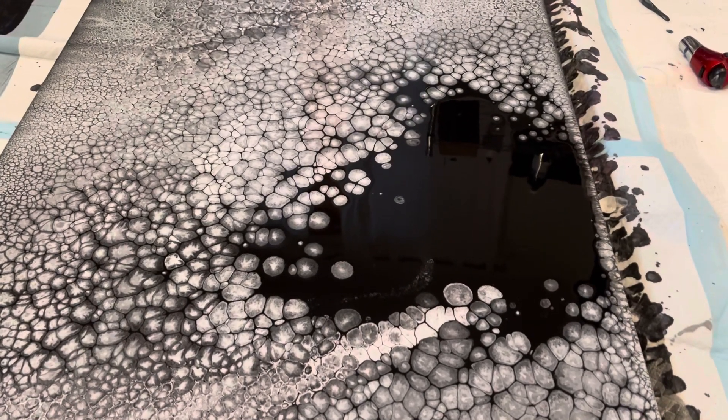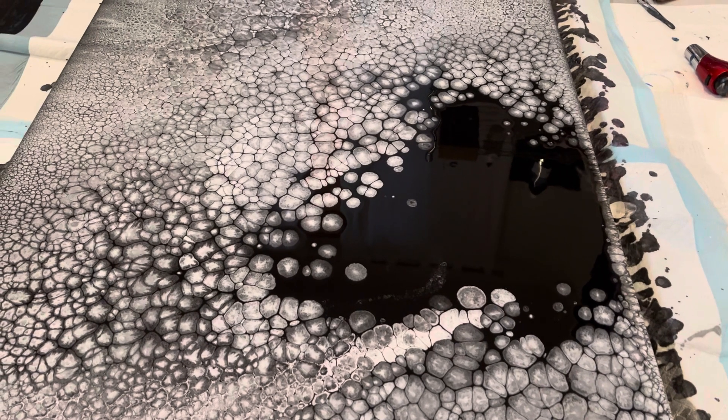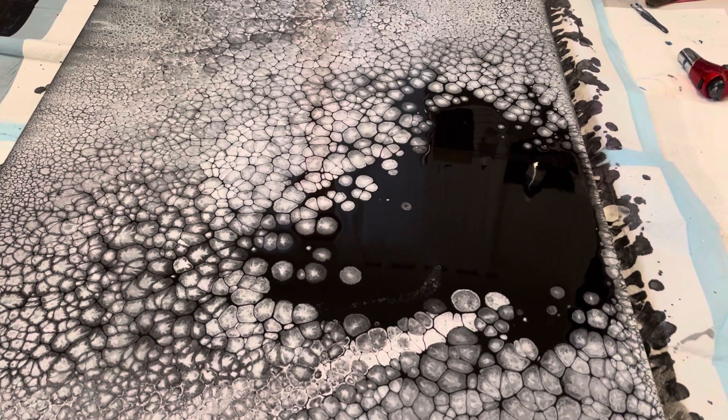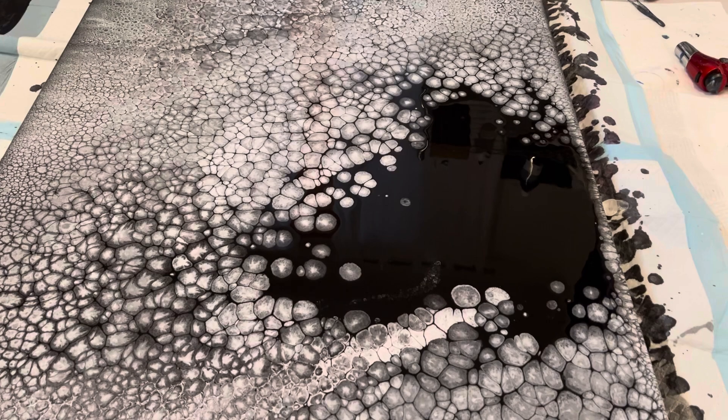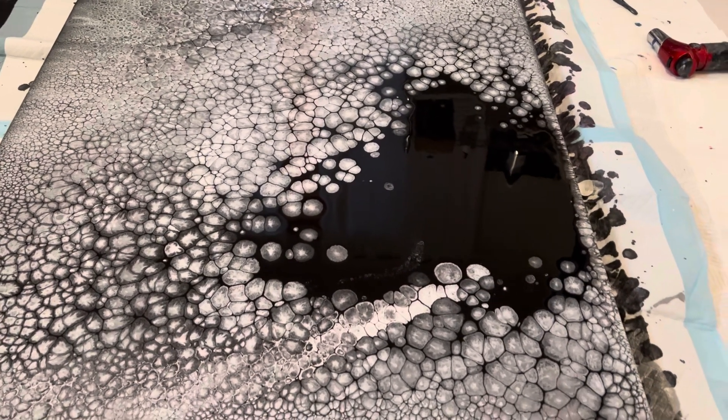Hey guys, I'm back for the walkthrough of the wet results. I'm showing you a close-up picture at this point. I will back up and show you the larger view in just a moment. I just wanted to say I'm really happy the way this turned out.